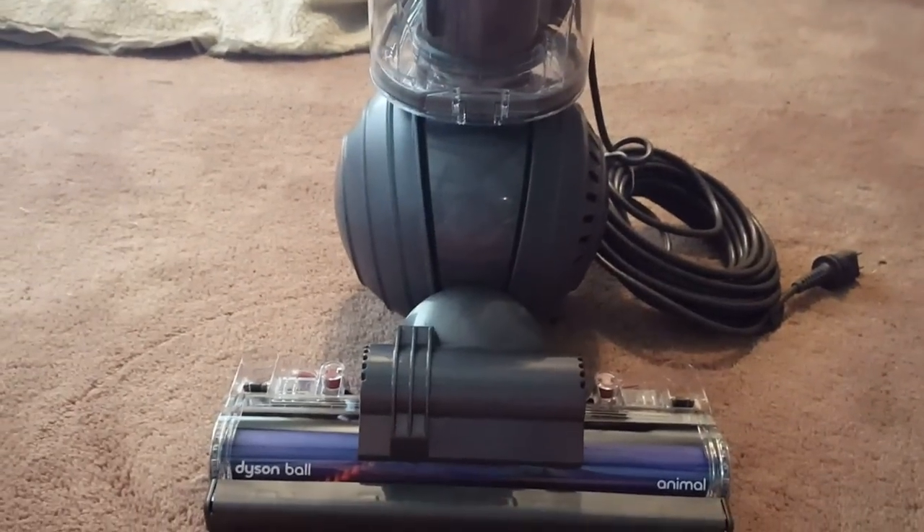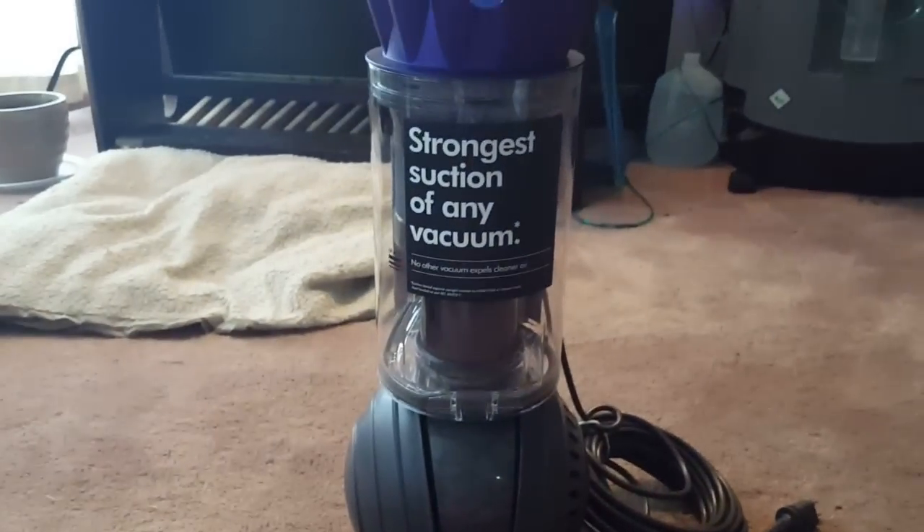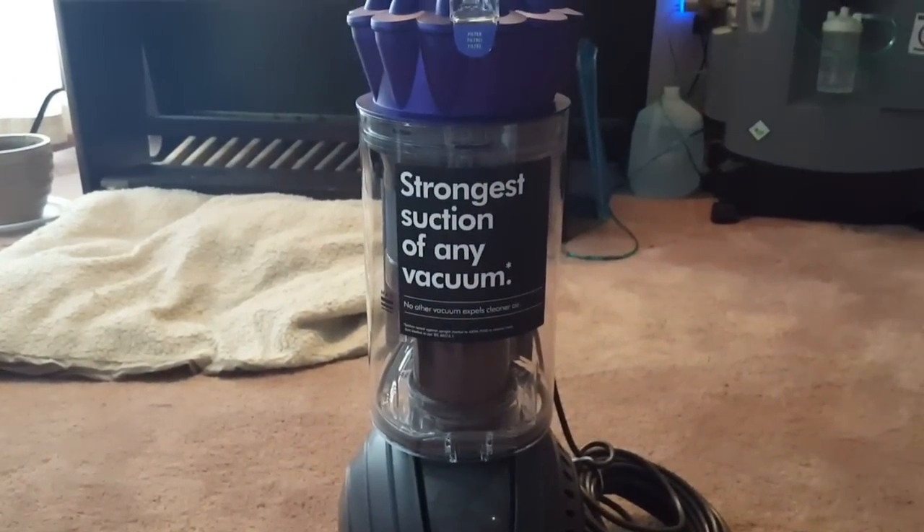So this is the unboxing and assembly of the Dyson Ball Animal. Let me know what you think about this. Please like, comment, and subscribe, and stay tuned for more videos.